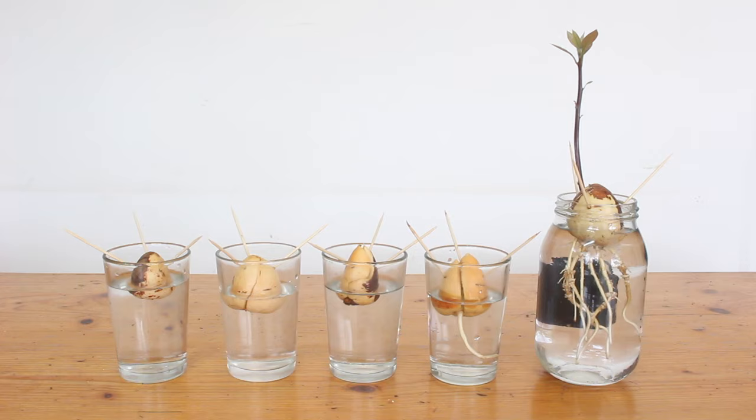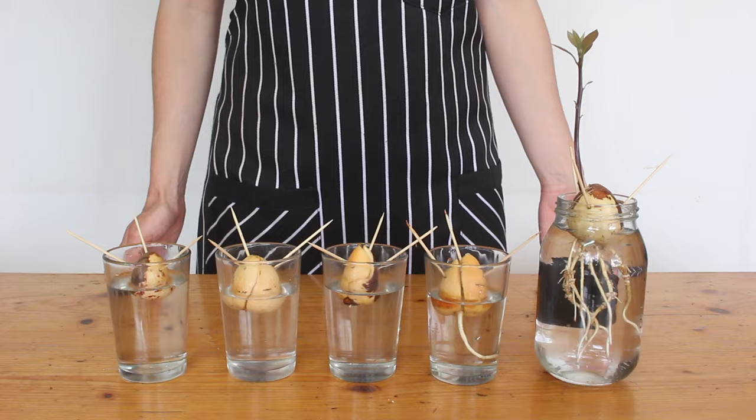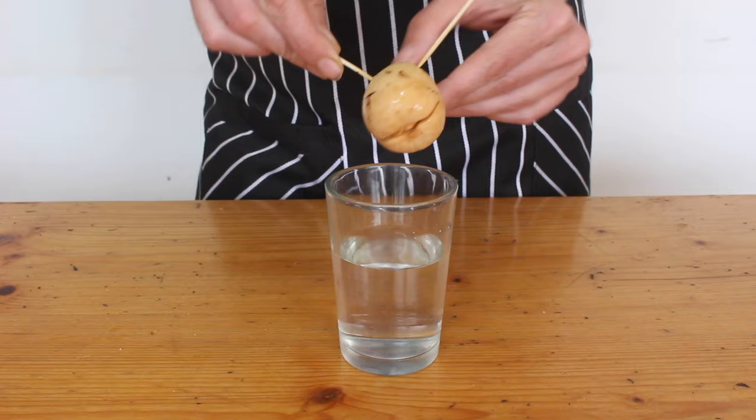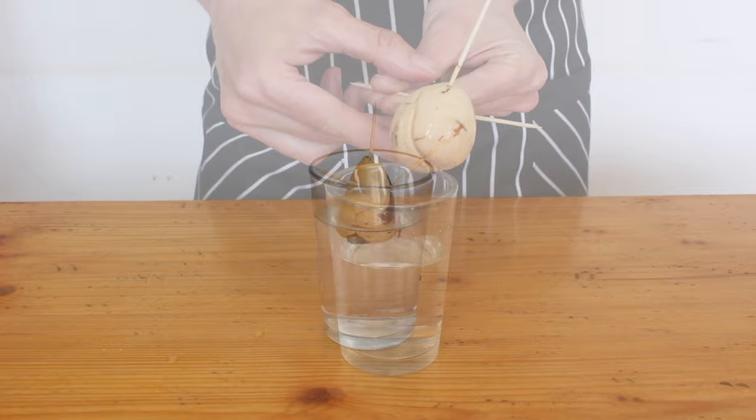It's best to do a few avocado seeds — they don't always sprout. I give mine about two months, and if I don't notice any signs of life then I chuck them out. The first sign of life is the seed starting to split open. It'll start to get a bit of a crack and that will spread across the bottom — that crack is where the taproot is going to come out.